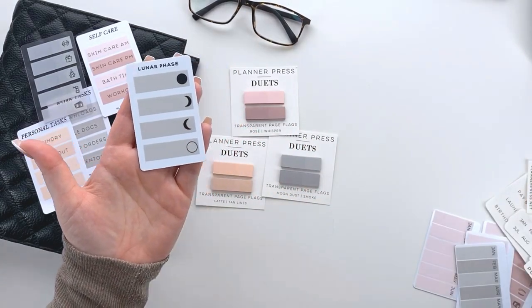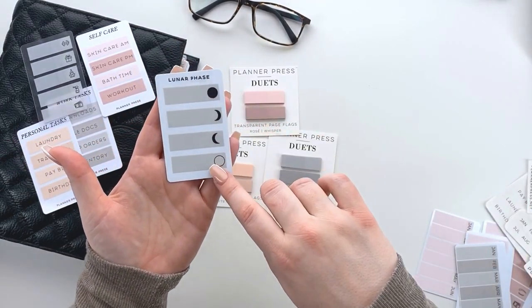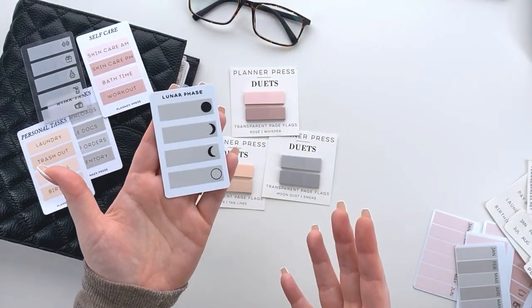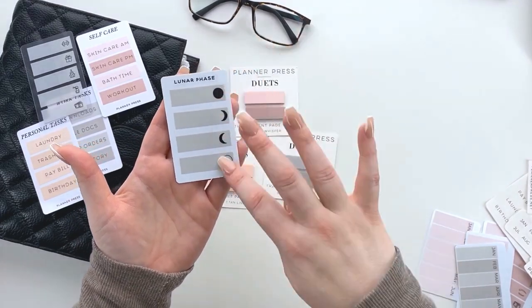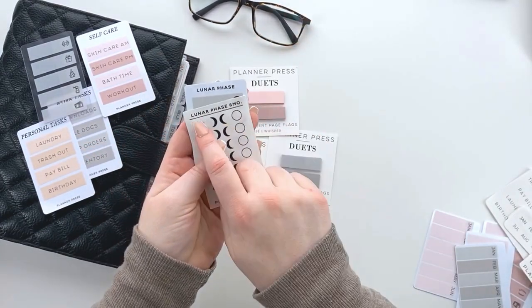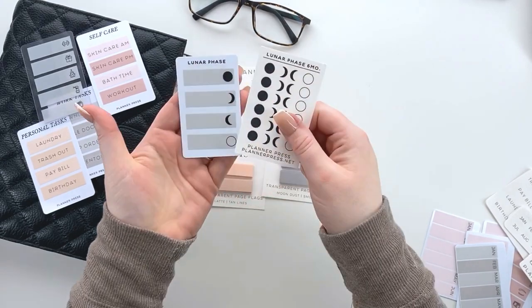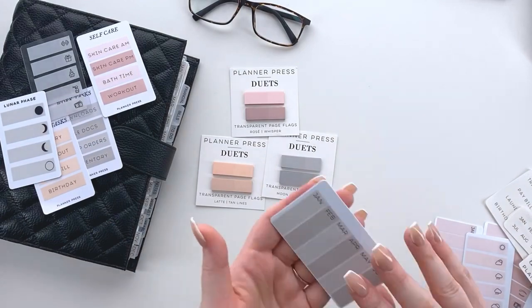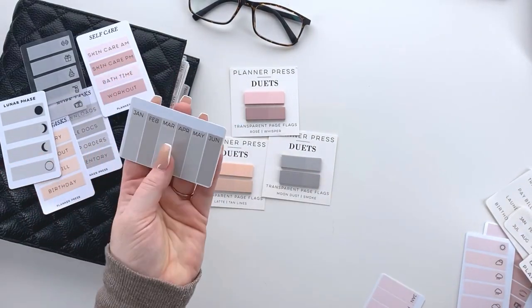Another fun thing we did is we created a little lunar phase card, so these would act as task cards and you can easily put them in and out of your planner to keep track of the different phases of the moon. Of course I had to put it on the Moon Dust. I used our lunar phase sheet right here and I actually just cut out the top to kind of title it, which I thought was really fun and cute.